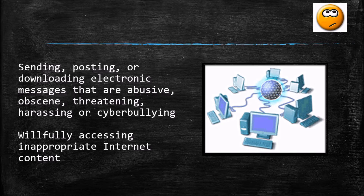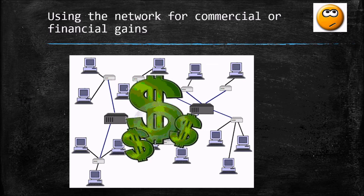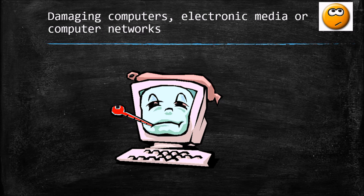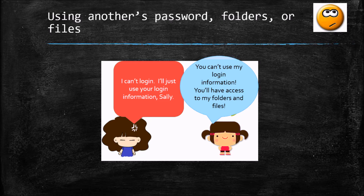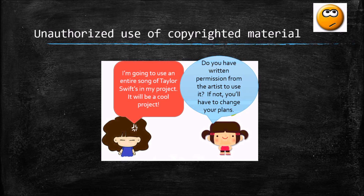Sending, posting, or downloading electronic messages that are abusive, threatening, harassing, or constitute cyberbullying is not allowed — kind words only. Using the network for commercial or financial gain is inappropriate. Damaging a computer, electronic media, or the network is inappropriate, as is vandalizing another user's data or hacking. Do not use someone else's password, folders, or files — keep your information private.